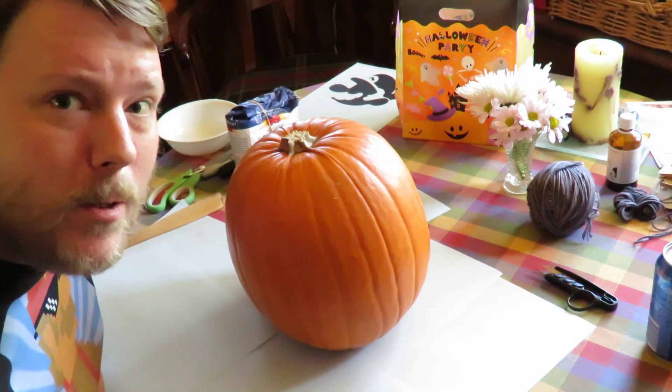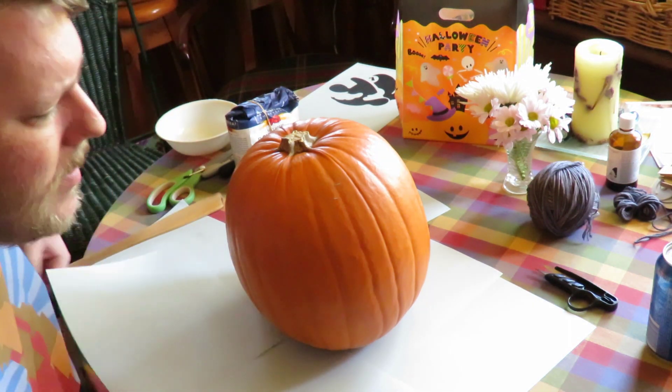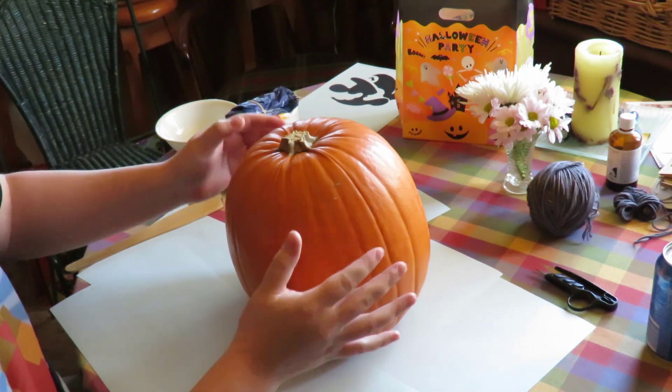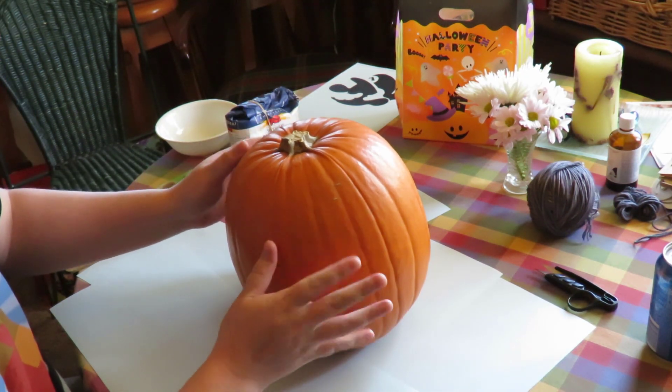Hello friends, it's Tim here from Super Mayhem bringing you the latest and greatest in pumpkin carving goodness. So I'll go through what I'm planning to do.